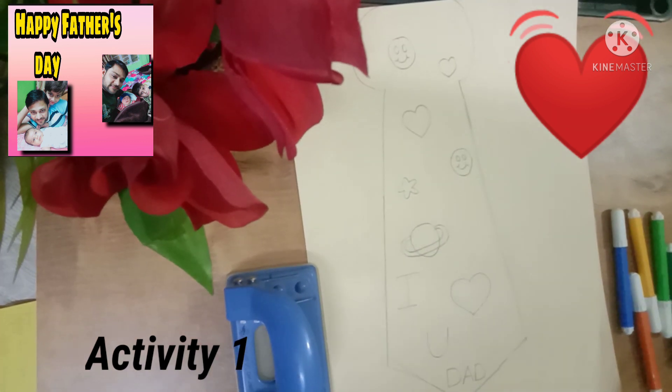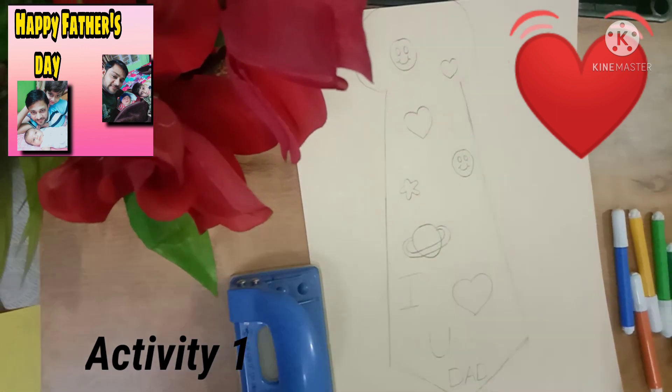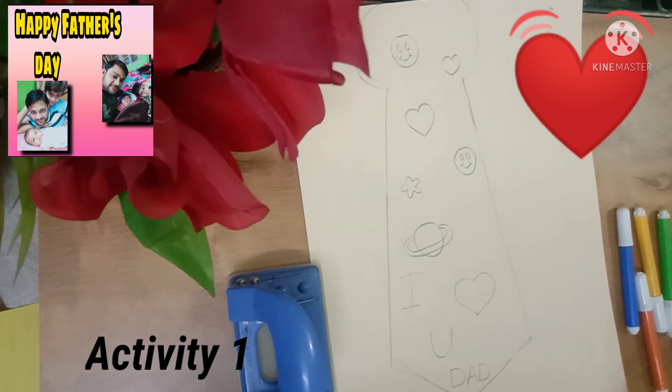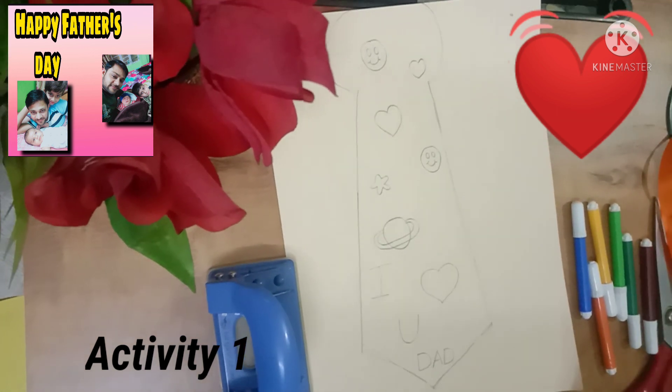You should draw anything in your children's favorite. If you have a smiley and a heart, I like it. So I have drawn it in this type. You can draw according to your children. You will draw and colour in the flowers.